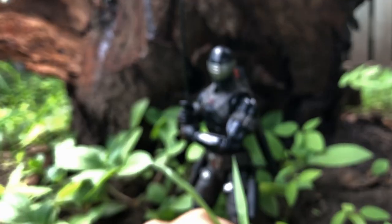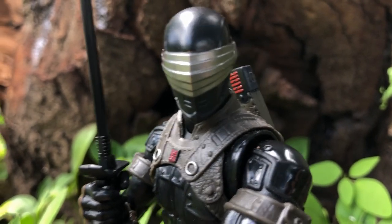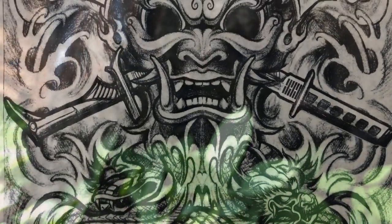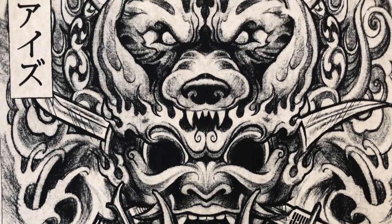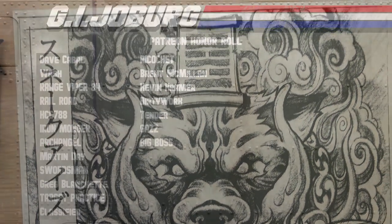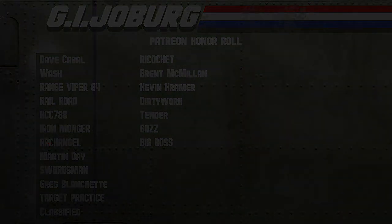Thank you, Rangeviper84, for this incredible and very generous gift. Now excuse me — I've had to put my new Snake Eyes down the whole time I've been typing this review, and I'd really like to play with him some more. Yo, Joeberg, everybody. I'll see you next time.